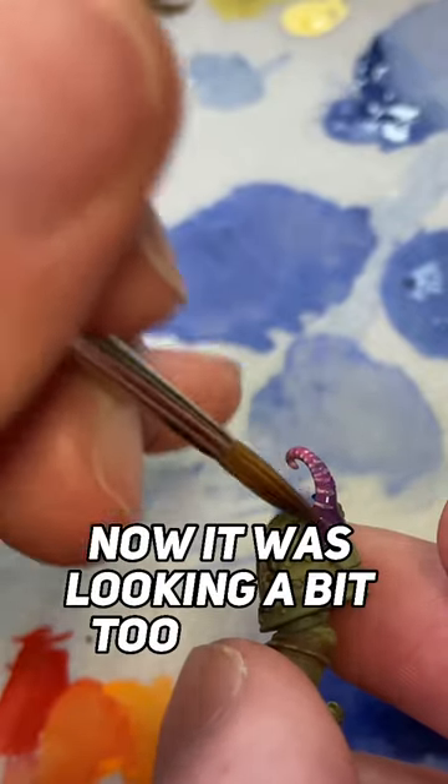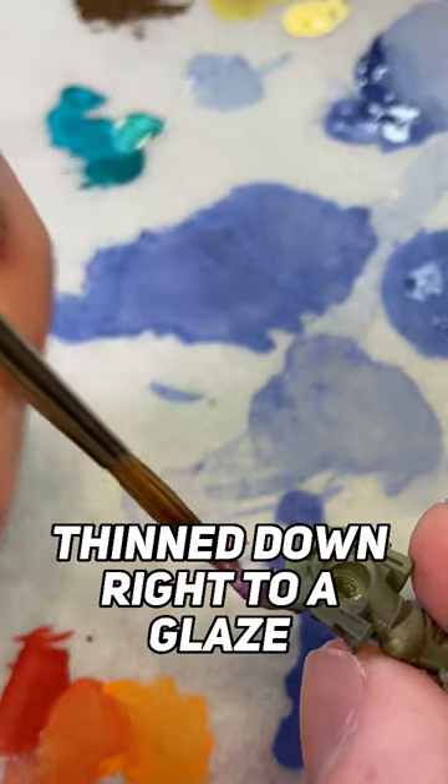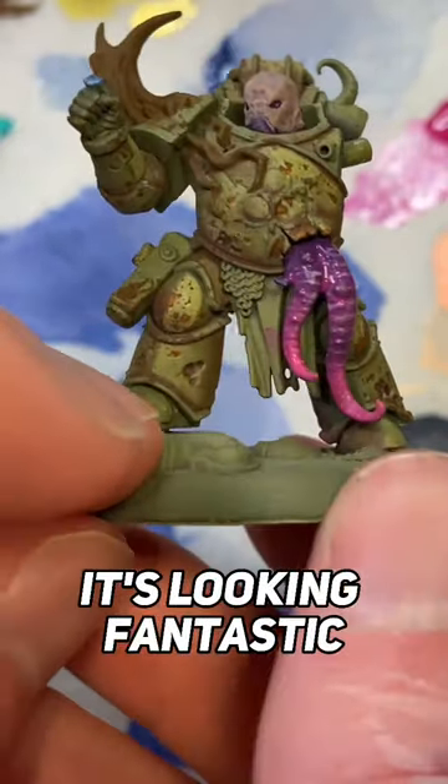It was looking a little bit too bright after that, so I came in with some Warlord Purple, thinned down to a glaze or wash consistency, and put that right over the top to dull down the Salmon Rose. We're pretty much done from there — it's looking fantastic.